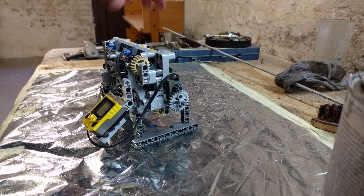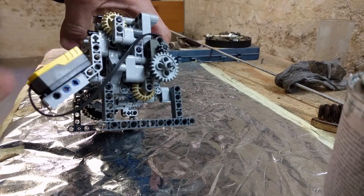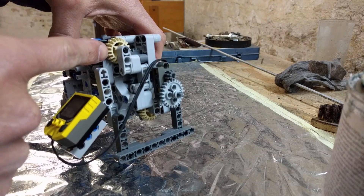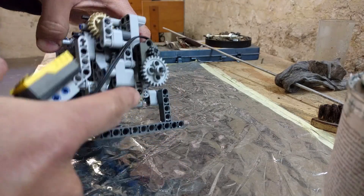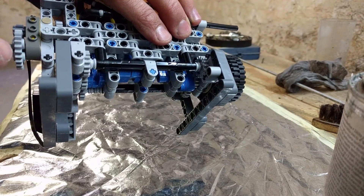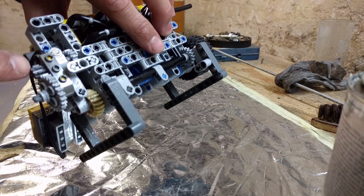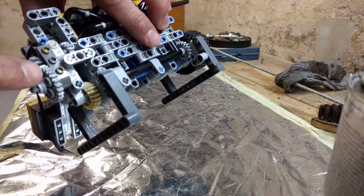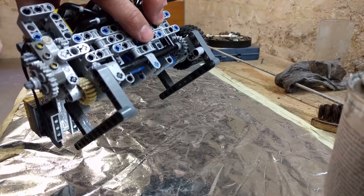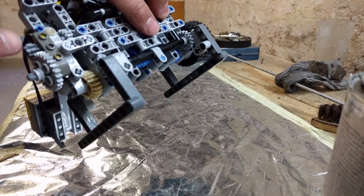The engine is now a little bit rebuilt. You can see here that the valve train is operated by gears. The speed computer is run by this 8-tooth gear, which then runs this 24-tooth gear, so the speed reduction is 3 to 1.